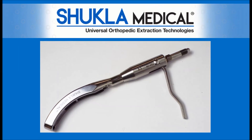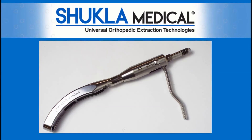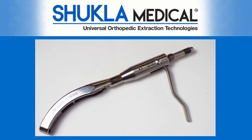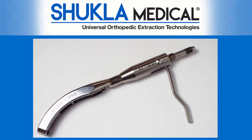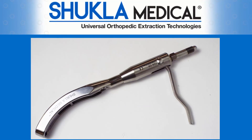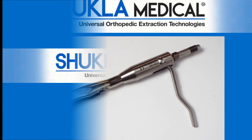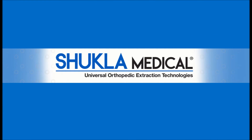Shukla Medical's current universal hip stem extractor is already the best one on the market. With this upgrade, we've made it even better. So continue to support your customer's current usage. When the time comes to replace the pushrod, let them know they'll be getting the upgraded pushrod and the reconfigured cam handle. We are Shukla Medical, the hardware removal experts. Because every minute counts.